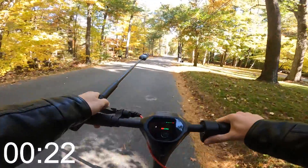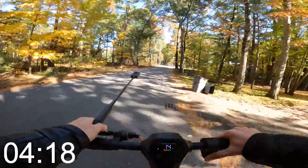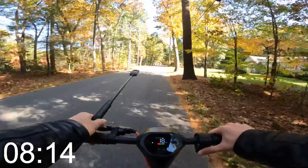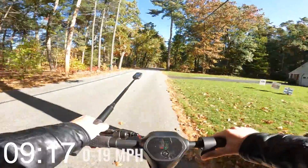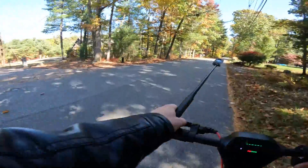Here we go. It's what you'd expect from a scooter like this — nothing exciting. It just gets up and goes, and there's top speed. So pretty typical stuff in terms of acceleration.